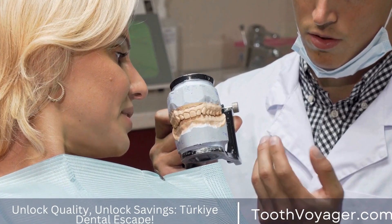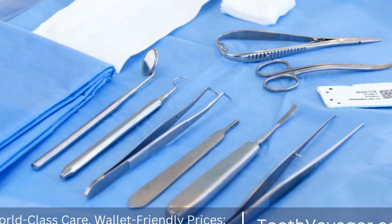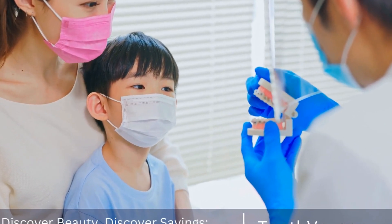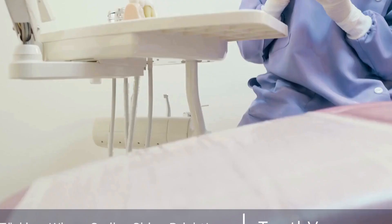Initial consultation. The first step towards getting a dental bridge is to set up an initial visit with your dentist. At this time, your dentist will review the condition of your teeth and go over possible options to replace the lost tooth. Additionally, they will collect x-rays as well as impressions of your teeth to ensure a perfect fit.